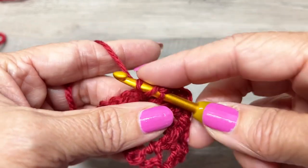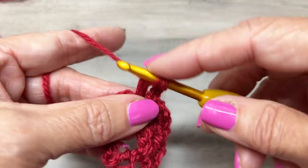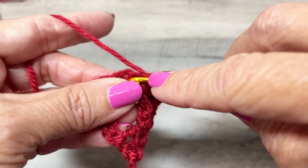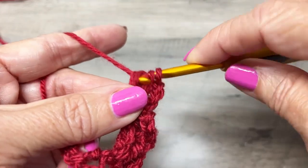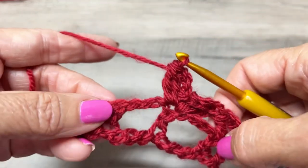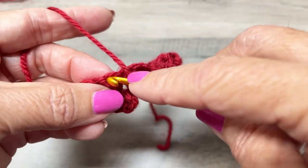Chain three, and then make another cluster in the same stitch: yarn over, insert your hook, yarn over, pull up, yarn over, pull through two loops, yarn over, insert your hook again, yarn over, pull through, yarn over, pull through two loops, yarn over, pull through three loops. That completes the cluster.